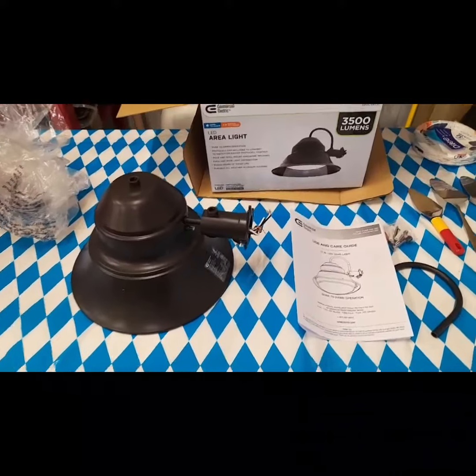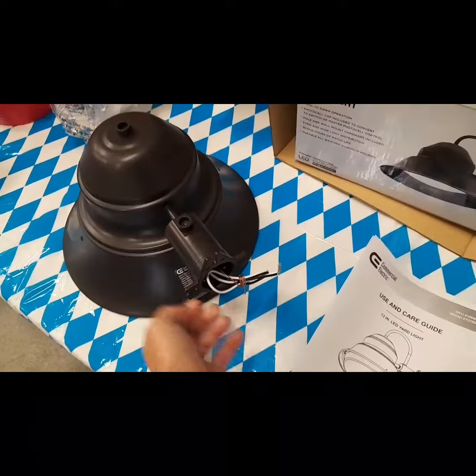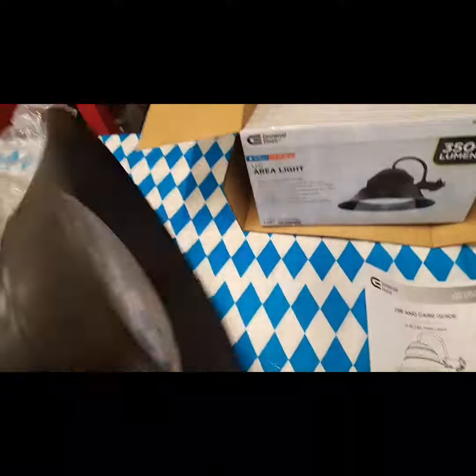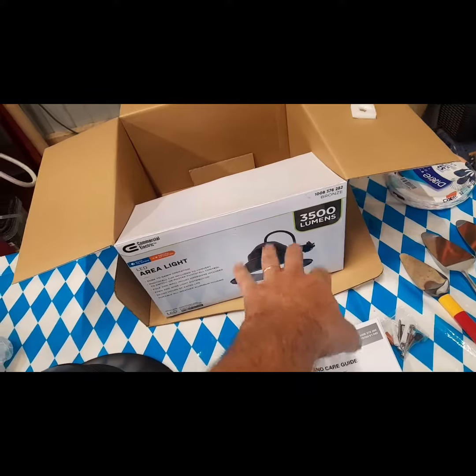Here's the light I picked up. It comes with its own little box, so you can get your wire nuts and shove them in there. You don't need to put a box on the outside or anything. And it's LED style, so it should be nice and bright. 3,500 aluminum.